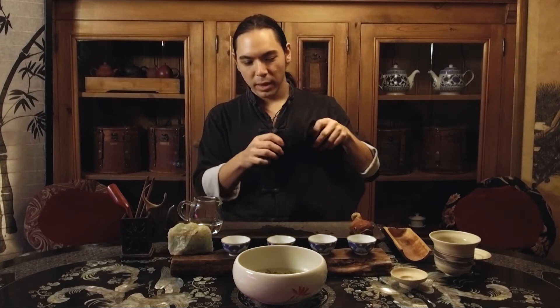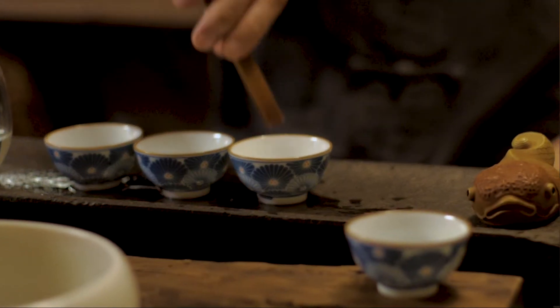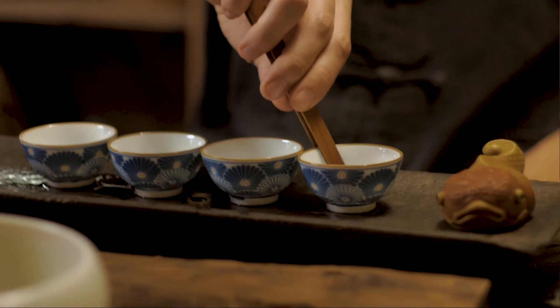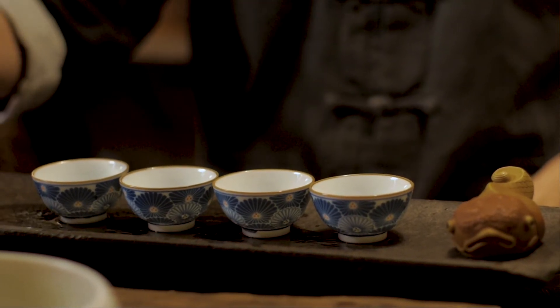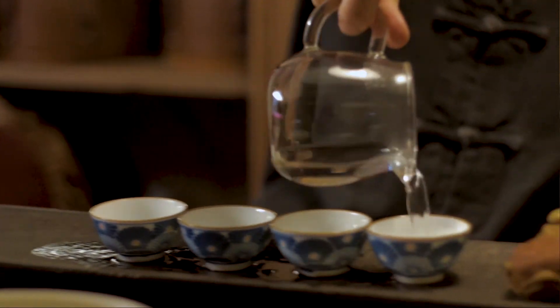That's our gaiwan, done. Now let's go ahead and do our gongdao bei and our cups. This is a little bit simpler — I'm going to go ahead and get my cups in position and use this little bit of water here to fill them up.